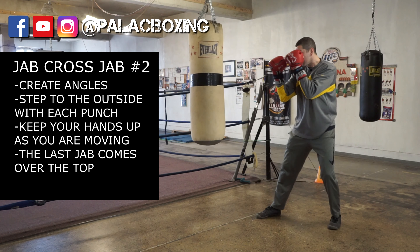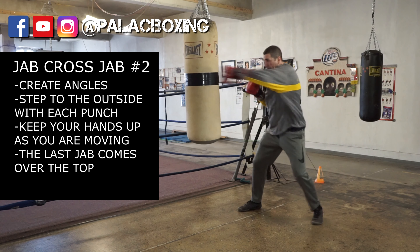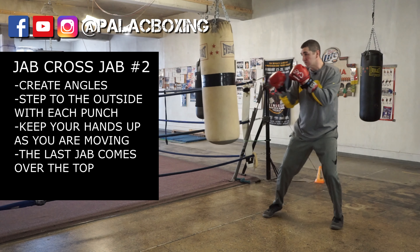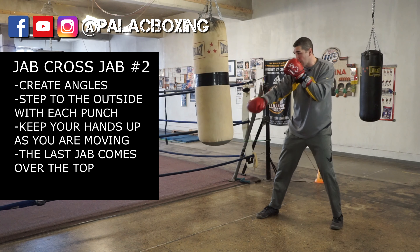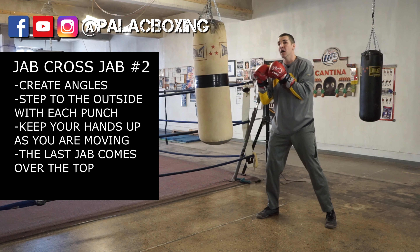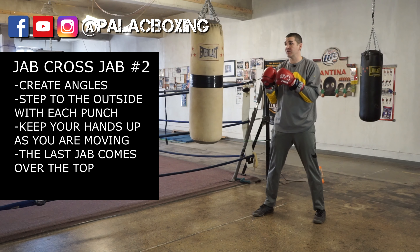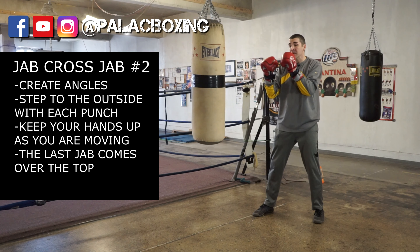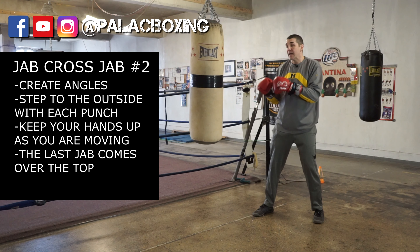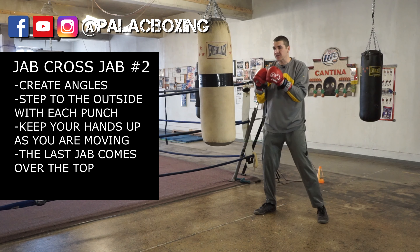Speed it up a little bit more: jab, cross, jab. My feet are moving off to the side on an angle, so I'm punching to the outside of my fighter. The variation of this jab-cross-jab is to move to the outside of your fighter — to move laterally but also on an angle — so you're just not in one static position.